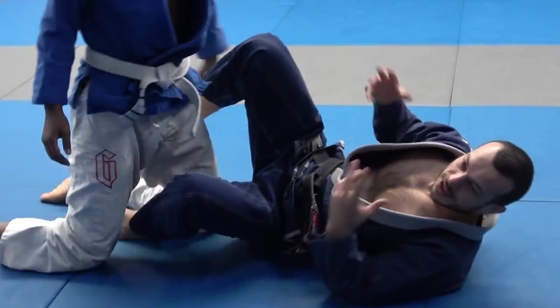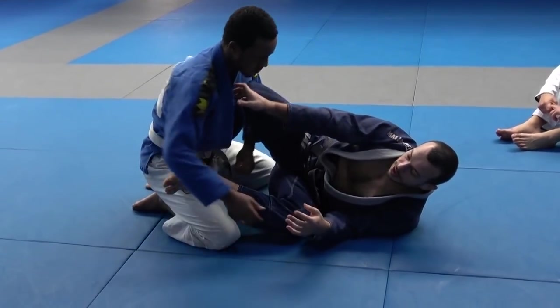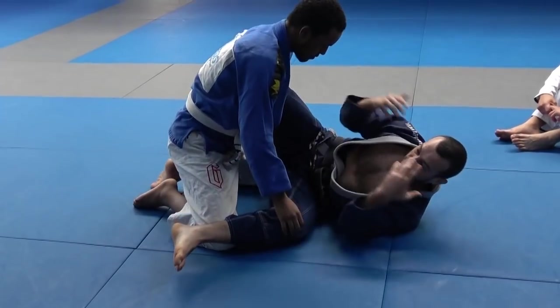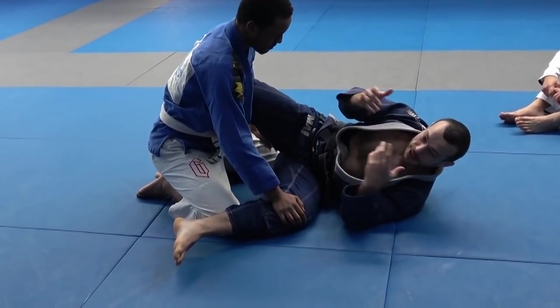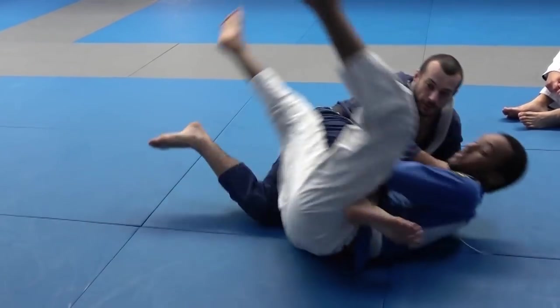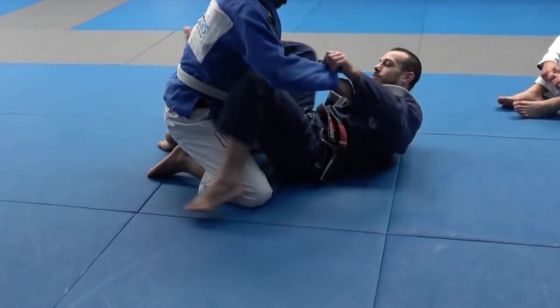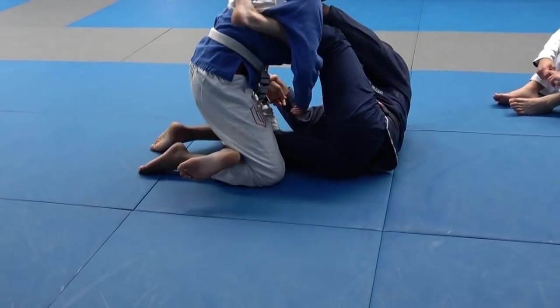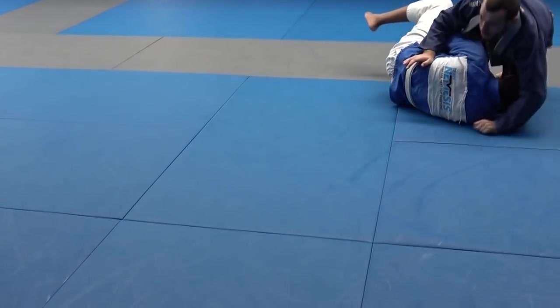You can break sweeps down into three different types. The first is when I'm sweeping forward — basically trying to bring their base forward and remove their posts. It could be the scissor sweep: pull him forward, remove the post, and get him over. If you can't sweep from half guard directly, you pull forward, take away the post, and bring him over.